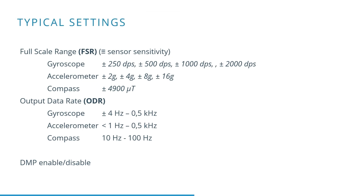Here we can see some typical settings. For example, the full-scale range of the gyroscope can vary from ±250 degrees per second to ±2000 degrees per second. Looking at the output data rate for the gyroscope, which can vary from 4 Hz to 500 Hz.